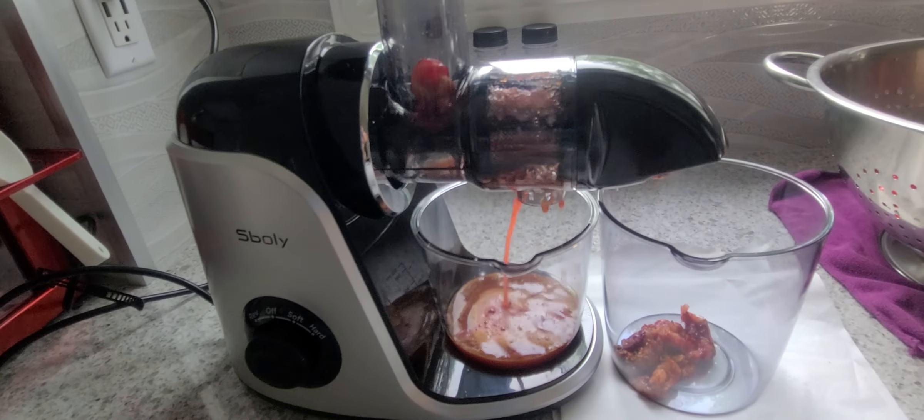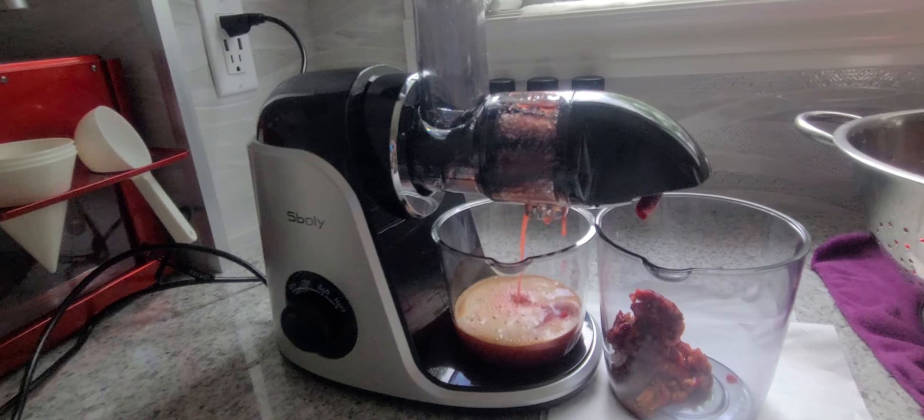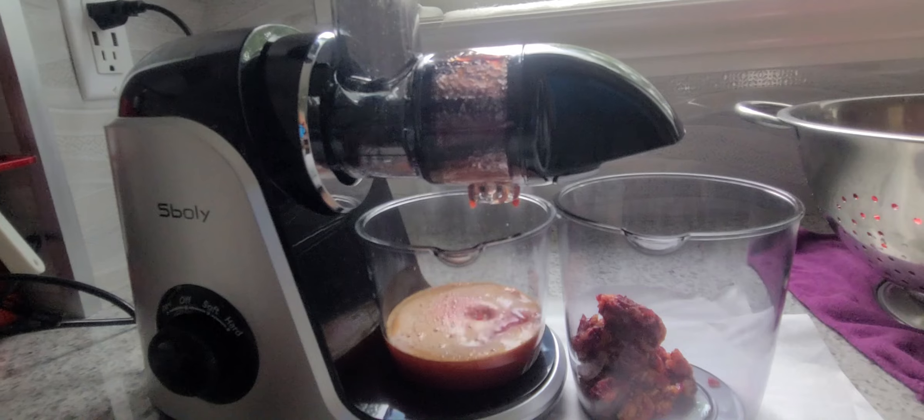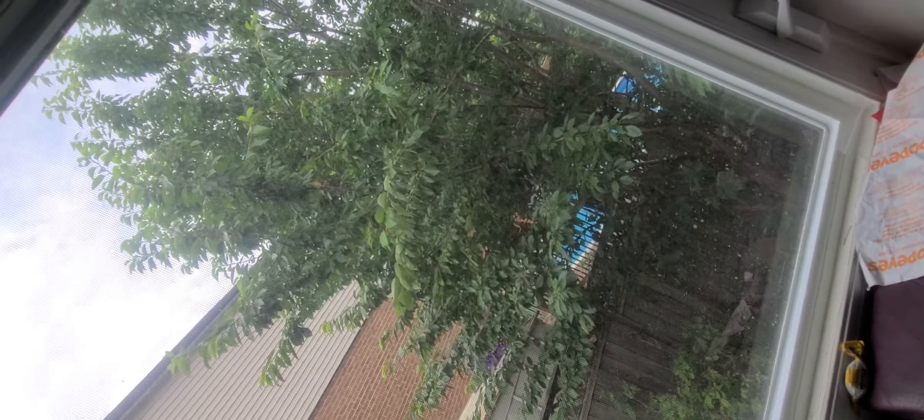And then we'll put the cherries in. That's some fresh organic juice I got from the tree out there.